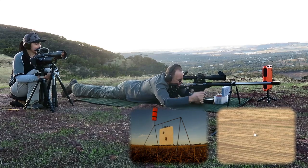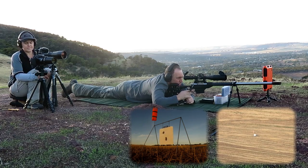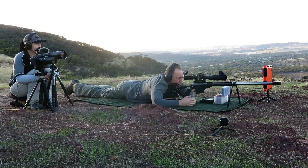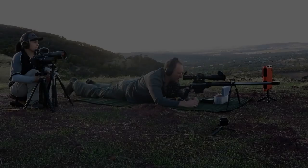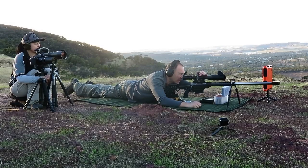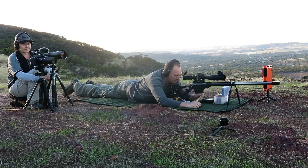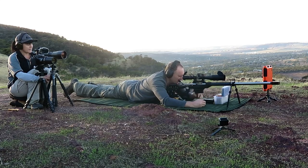I'll do one more of these and then I'll go to the slightly hotter rounds and see what they run like. These are running 29.50. Just off, just over the top. That's pretty good. Looking good. Absolutely. I'll come back down five. So it was running 120 minutes. These are slightly hotter — they've got another two grains of powder in them.